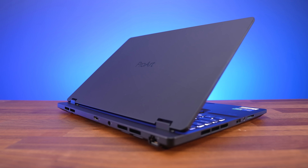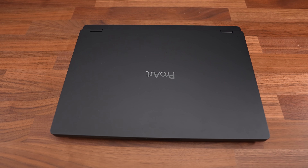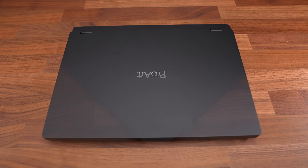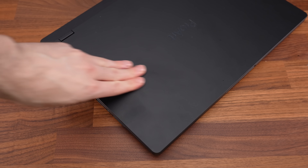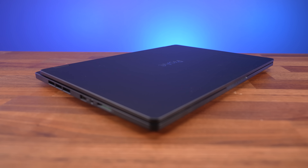The StudioBook has a clean matte black finish and the aluminum alloy build feels great. There's an anti-fingerprint coating, and normally I find these to be a bit of a joke, but it did surprisingly well at staying clean for black metal. It just looks so stealthy considering the performance it's packing.